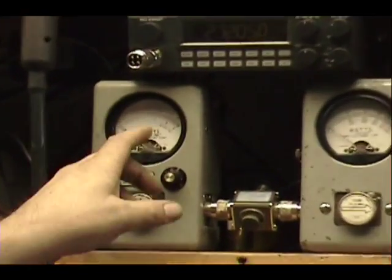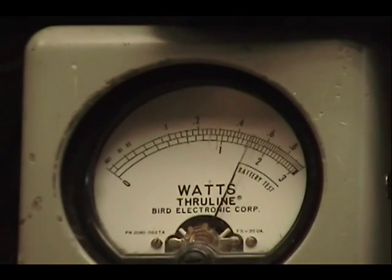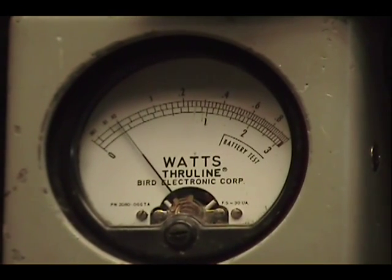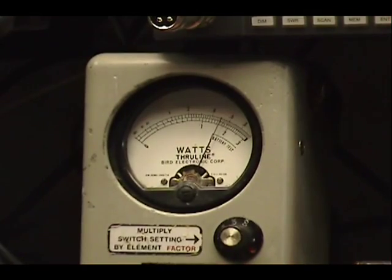Over here, John, on this watt meter I have zero through thirty watts on the bottom scale — that's ten, twenty, and thirty. Coming in right at about fifteen or sixteen, and if I turn the power down it goes all the way down to one watt. From one to fifteen, sixteen.